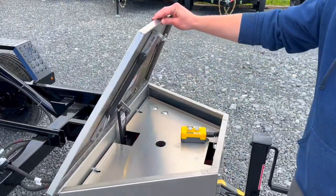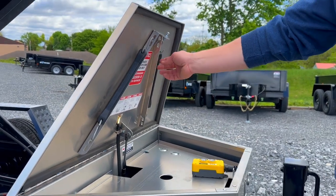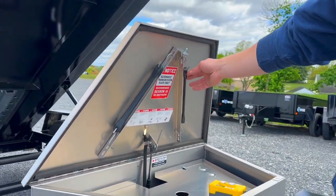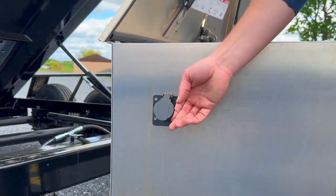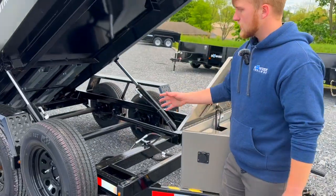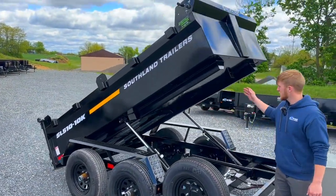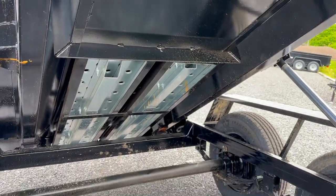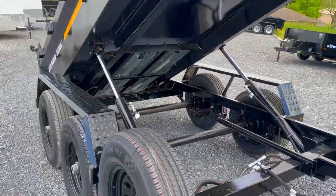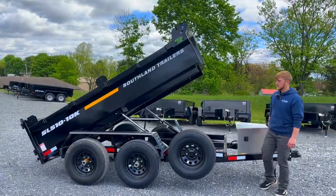These toolboxes are all aluminum. Attention to detail is great on the Southland. We have these gummy straps for your tarp underneath the lid of the toolbox. It has the 110 on-board battery charger. The construction of this trailer is an all tubular mainframe and it also features the sill design. You have these tube rails that run the length of the trailer and there's no crossmembers — that's to help save weight. If you can save weight on these dump trailers, it just means more materials in the bed that you can haul.